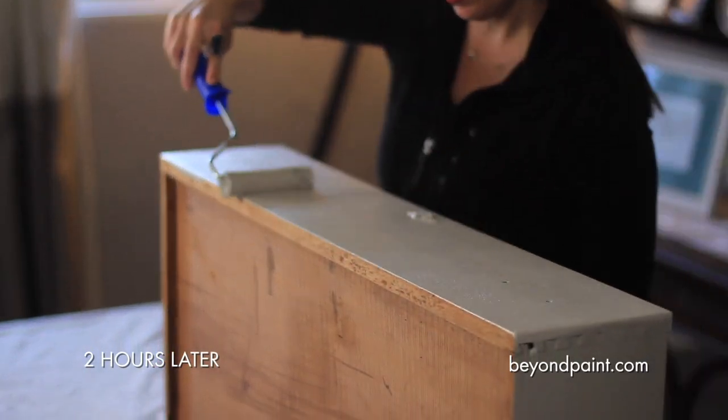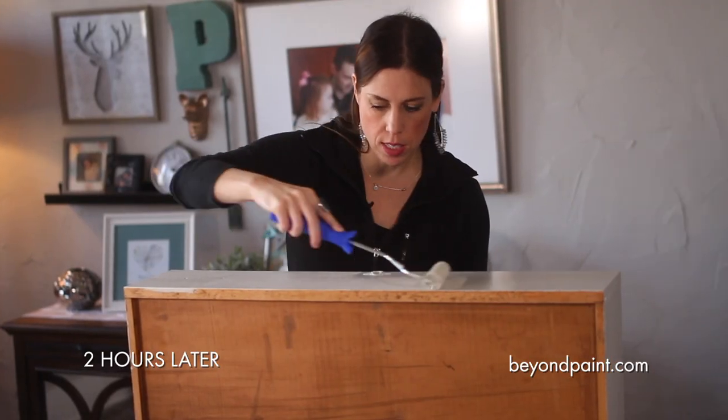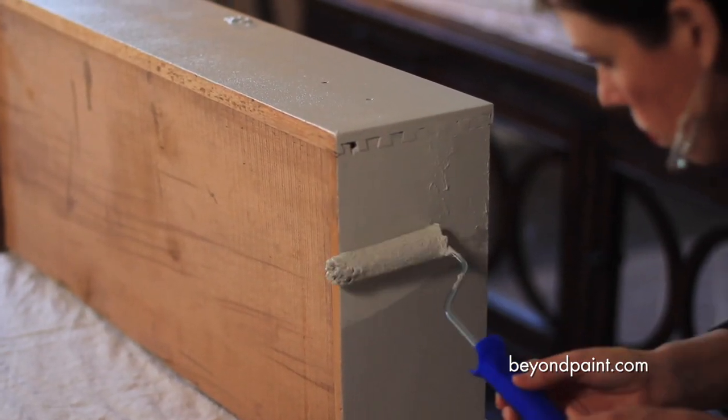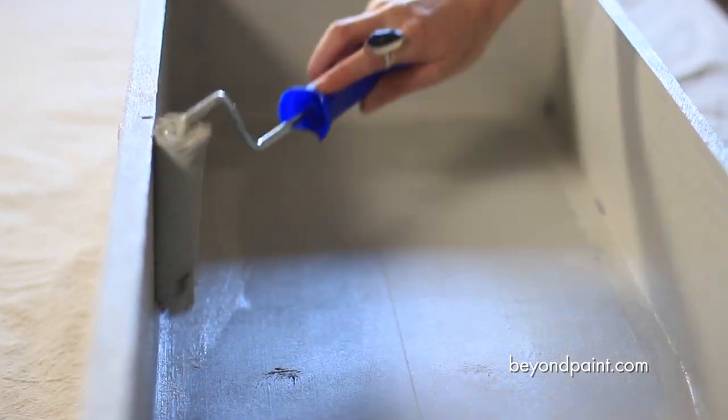Now we're applying the second coat and it's going on really nicely, covering up any areas that may have been missed the first time. And two coats will do it for a project like this.